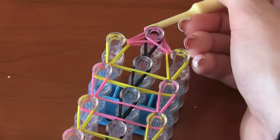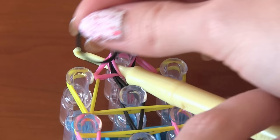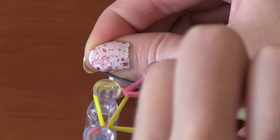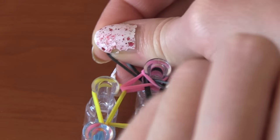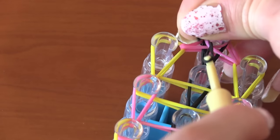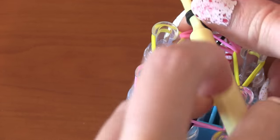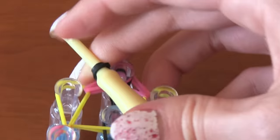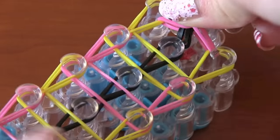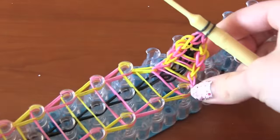Take your hook and stick it through all of the bands on that last top peg. Grab a band that's the same color as your middle band — in my case it's black. Put it at the end of your hook, and then carefully pull it through all of the bands. Take your hook and put it through the other side of that black band you just added. Make sure it's on that thicker part of your hook, because now you're going to pull your bracelet off of the loom.